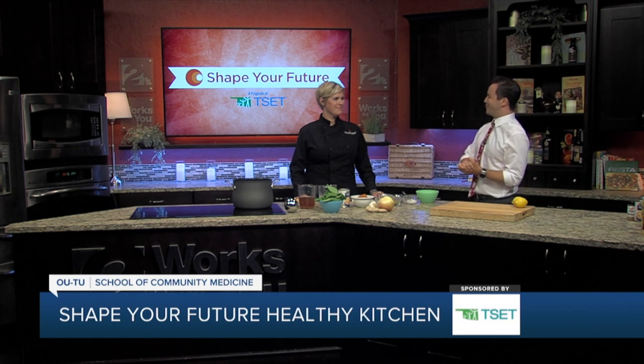Hi everyone, I'm Travis Guillory in the Shape of Your Future Healthy Kitchen with Chef Valerie from the OU-TU School of Community Medicine. Thanks for coming in for us today.